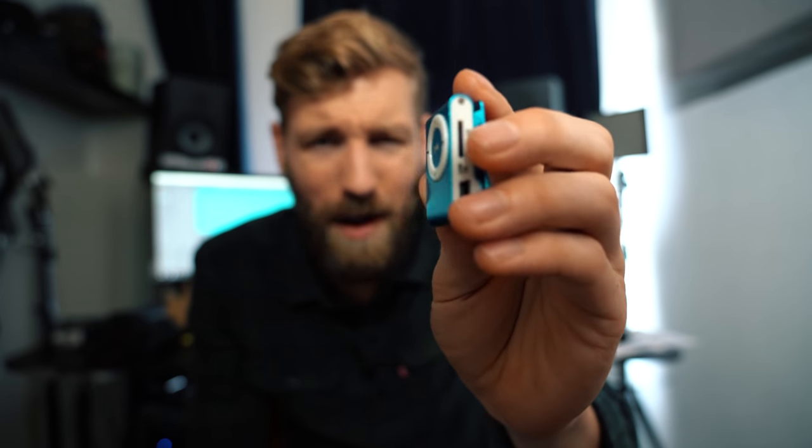I just bought the cheapest, smallest, and crappiest MP3 player ever. Why? Let me explain.